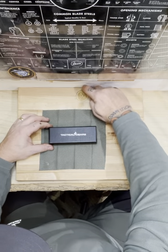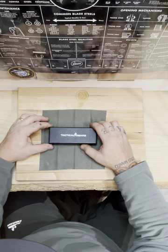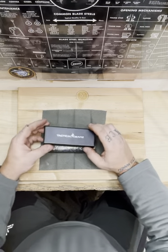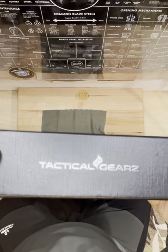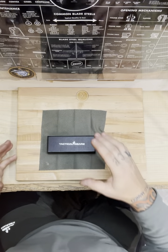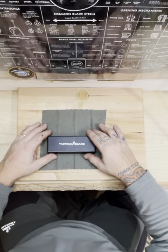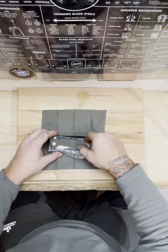I just can't stop realizing how good China is doing these budget knives. They are Tactical Gears. I've seen them on Amazon. I have thought about them. They carry some pricing that is not cheap, if you ask me. The pricing of this knife is somewhere around $36.